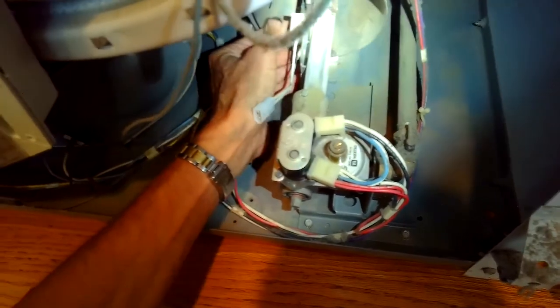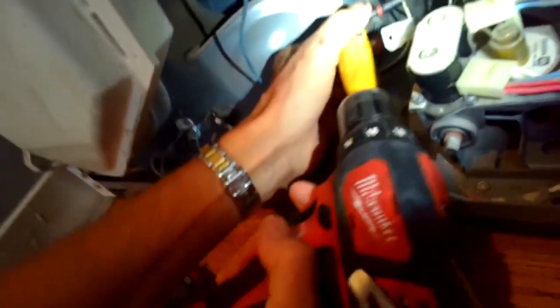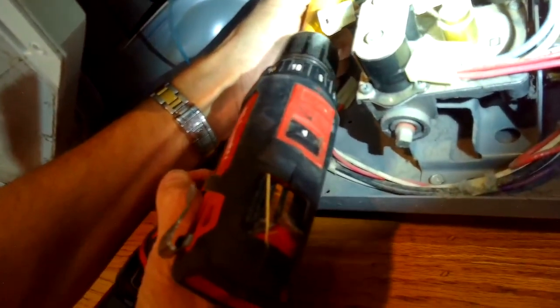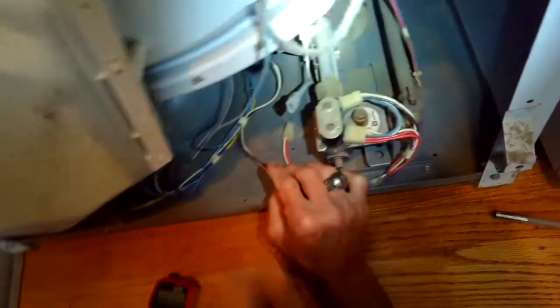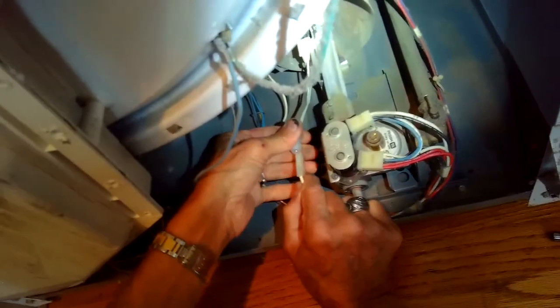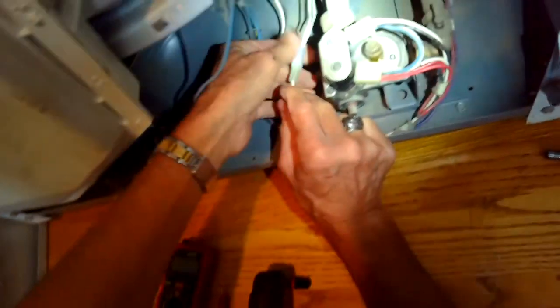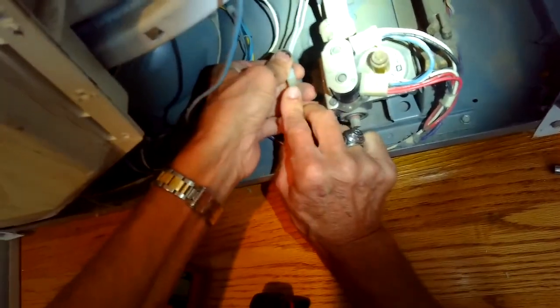These old Maytag dryers are really good dryers — they last a long time, very tough machines. The original owners are very sure it's been 25 years with nothing having gone wrong, which is really impressive. Get that tight, then hook up the modular connector again to give it power. When I tested it I kept the front open, plugged it back in, turned it on, and got a nice flame — so I know it's working.